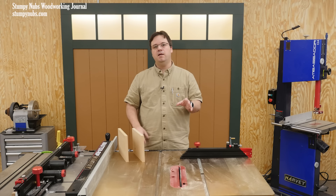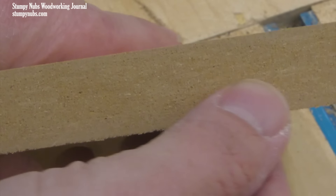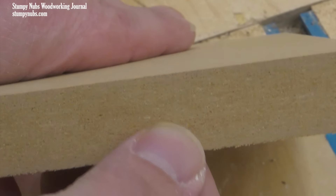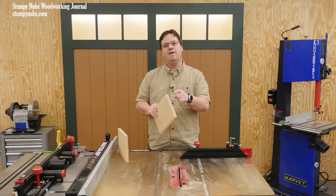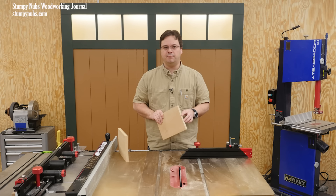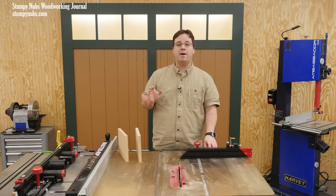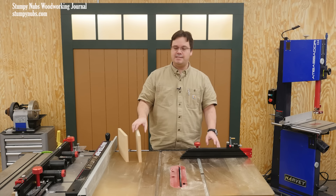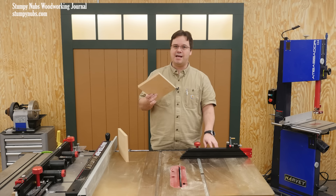Speaking of sanding, while the surface of MDF feels very smooth, the edges are considerably rougher. This comes from the manufacturing process, and it's why you have to pay special attention to those edges if you intend to paint or put some finish on them other than an edge banding. You have to sand and prime the edges if you want them to be as smooth under paint as the surfaces.